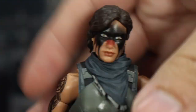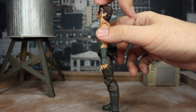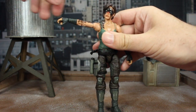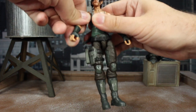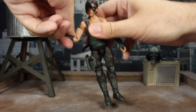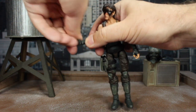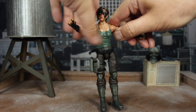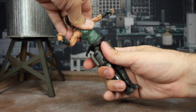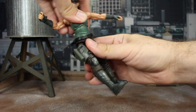On to articulation. At the head, the hinge goes all the way back but gets stopped by the hair, goes down pretty far forward, with a little bit of tilt side to side and a full twist all the way around. The arms come up to a little bit past 90 degrees and spin all the way around. There's not really any butterfly joint movement at the shoulder, sadly. Bicep swivel, double-jointed elbows go to about 90 degrees. The wrist hinge goes forward and back and spins all the way around. Removing the vest shows she has some ab crunch — it goes pretty far back with a little bit of side-to-side motion and twists around from both the top and bottom of the joint.